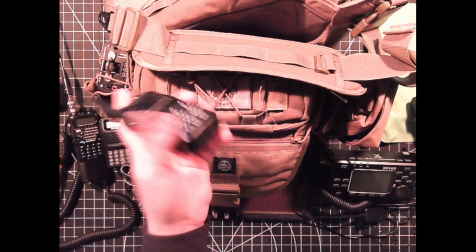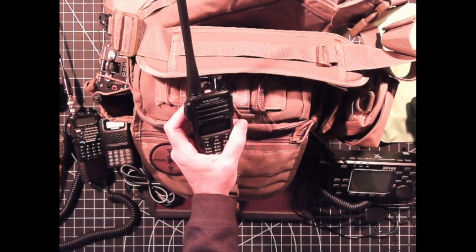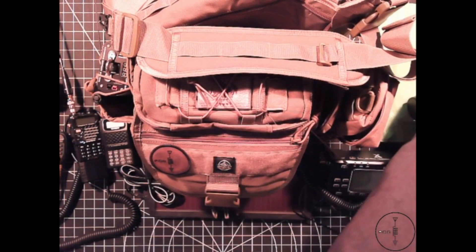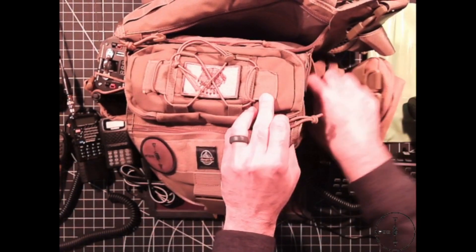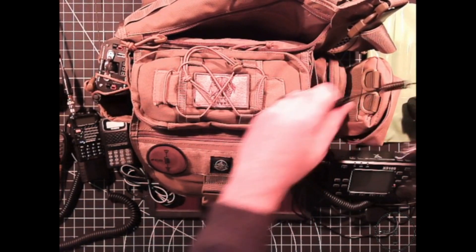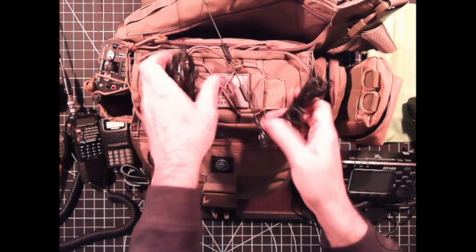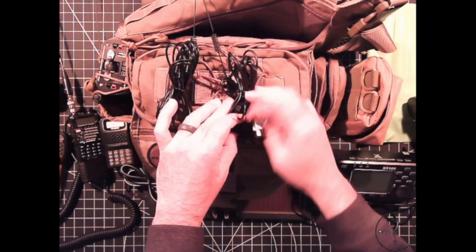I also have a Yaesu FT-65 — this is really just a backup radio in case I need a spare one for a friend or family member. On the side I've got two small magnetic antennas, so if I need to connect my HTs to the top of my truck I can do that, and these also have the connectors I talked about in episode nine.